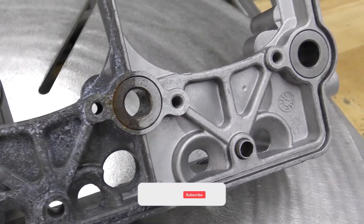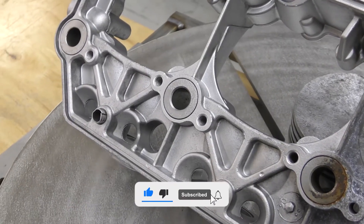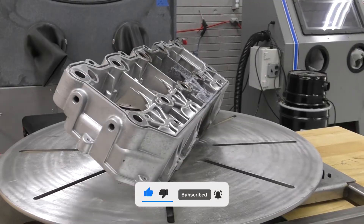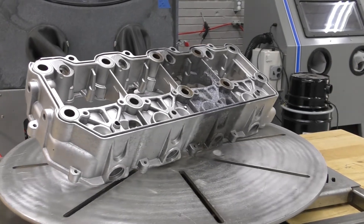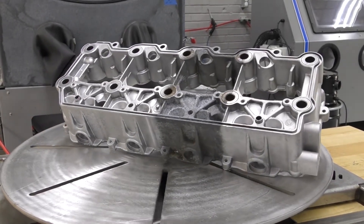Good afternoon, Nikki here with Vapor Honing Technologies. I wanted to speak to you today about vapor blasting versus sandblasting. Here we have a cylinder head — when you think of cleaning a cylinder head, what do you think of?